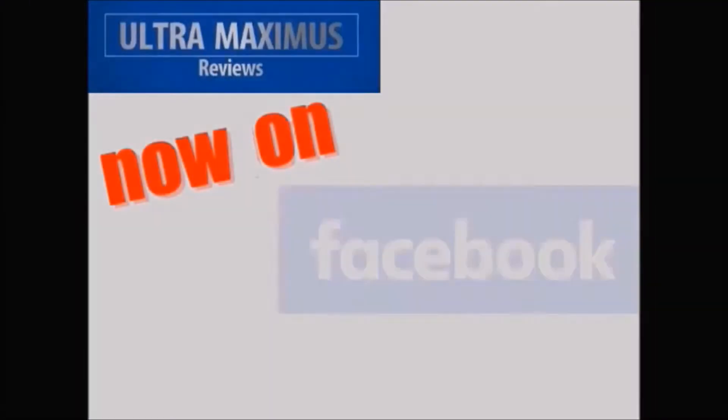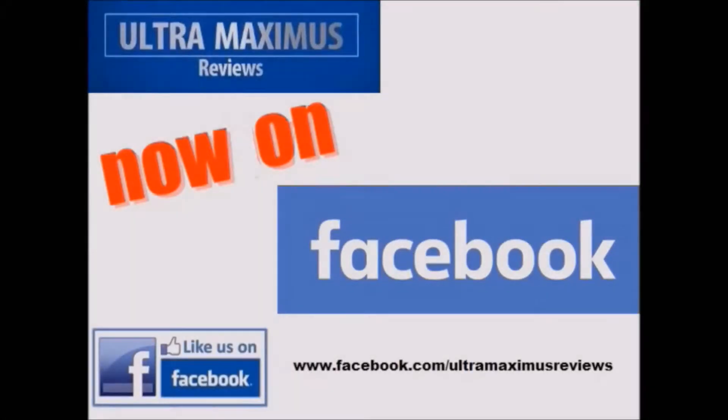Hey guys, now you can follow me on Facebook! Just go to facebook.com/ultramaximusreviews.